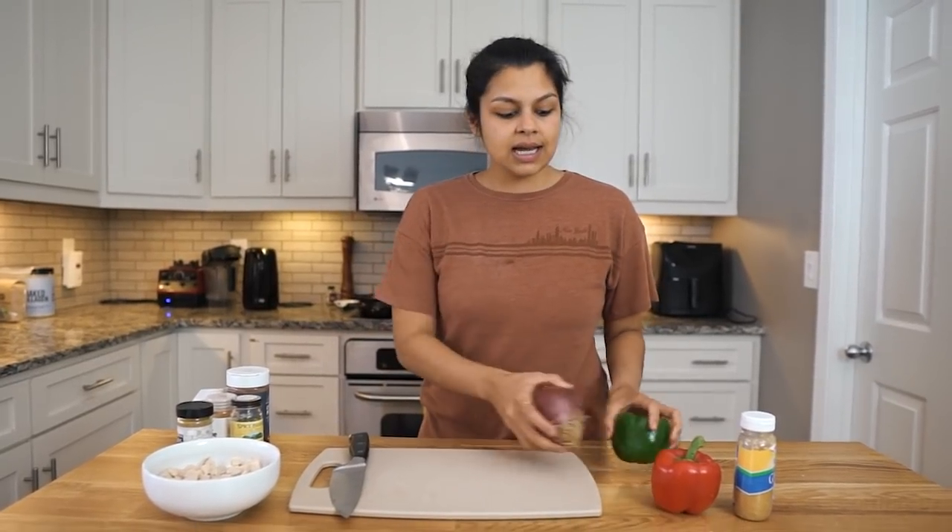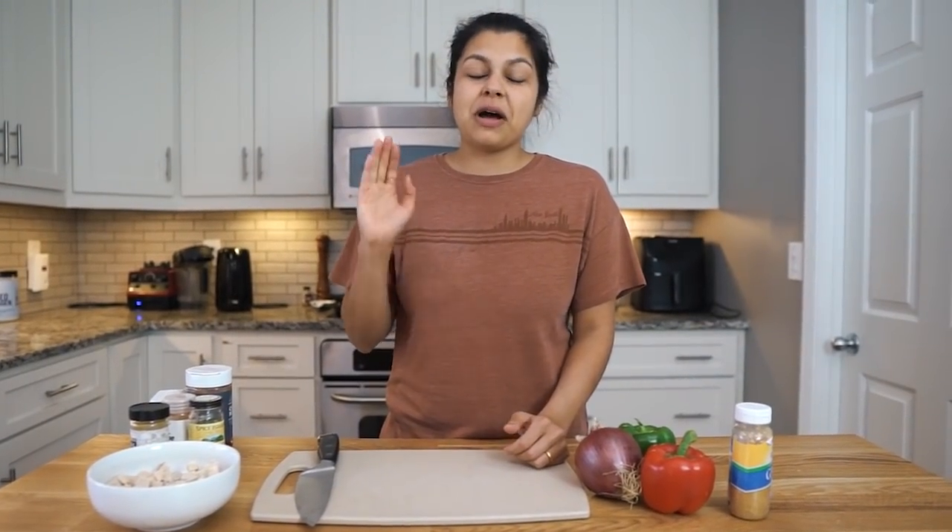What's going on guys? Welcome back to the Keto Connect kitchen. We have a very delicious recipe on the horizon. It's probably gonna be my new favorite recipe because it's a chicken salad but fajita style. We're actually gonna cook down a bunch of onions and peppers, use some fajita seasoning and some chicken, get that all fajita style, and then turn it into a chicken salad. I know it's crazy but you're gonna want to make this in bulk prep, I promise you. So let's get started.